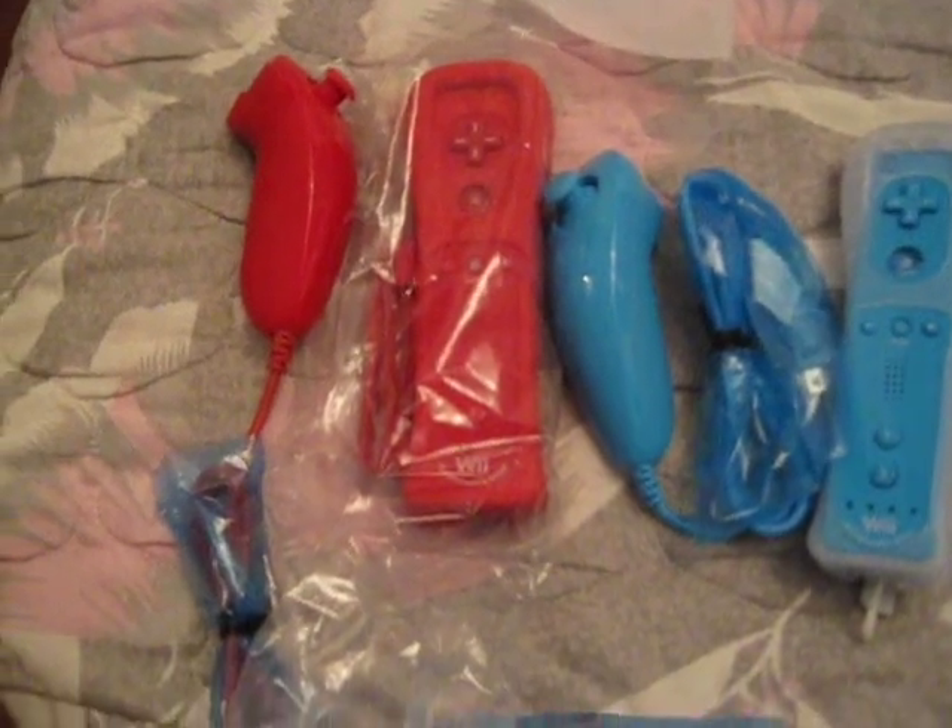It almost looks like Christmas colors — if this were a little bit more on the green side. I'm making this video on Boxing Day, probably not going to post it on Boxing Day, but around the Christmas holidays you could say.